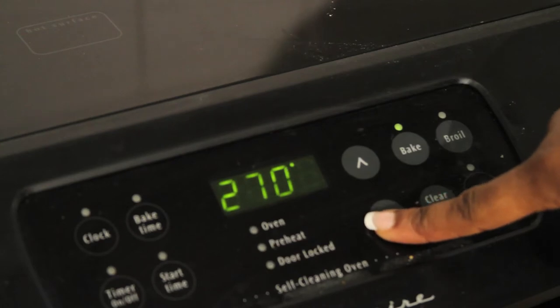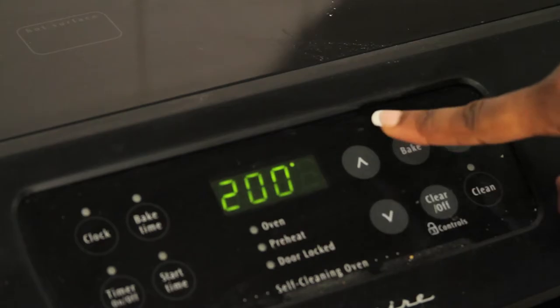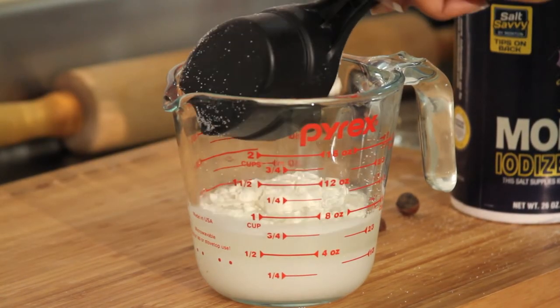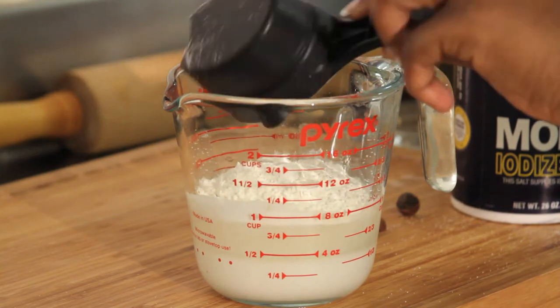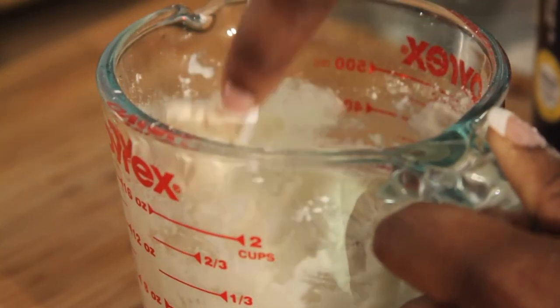For your salt dough art, you want to preheat the oven to 200 degrees Fahrenheit. Then you want to mix half a cup of salt with half a cup of water and one cup of flour. If the mixture is still sticking, add one teaspoon of flour at a time until it's dry.